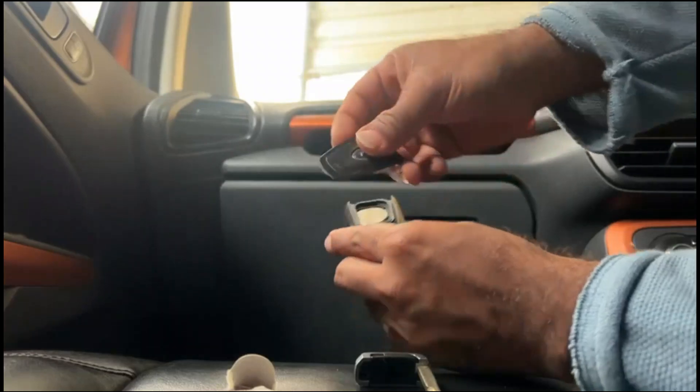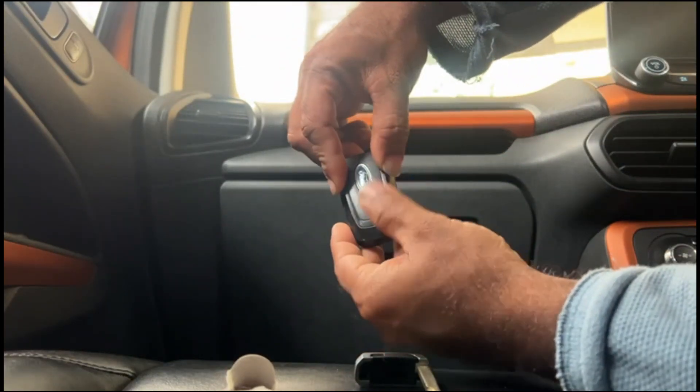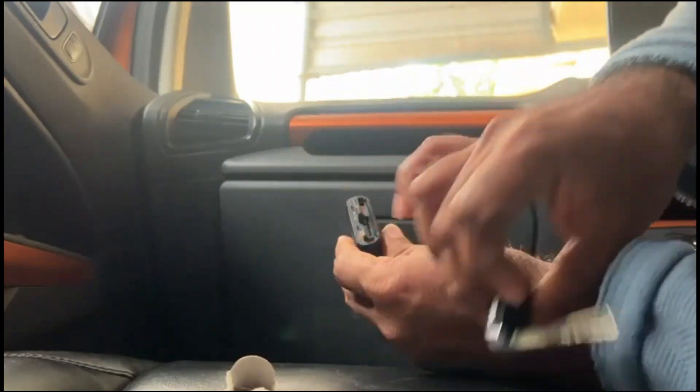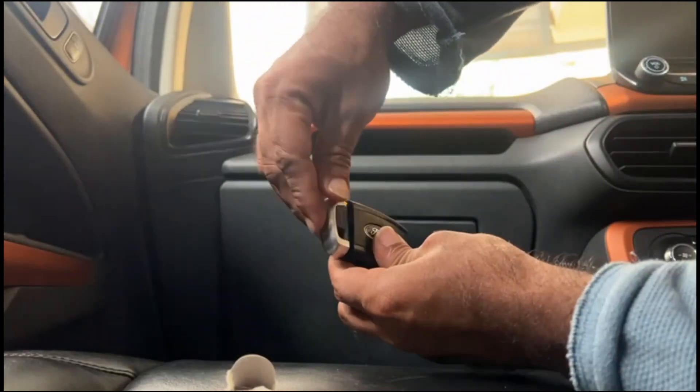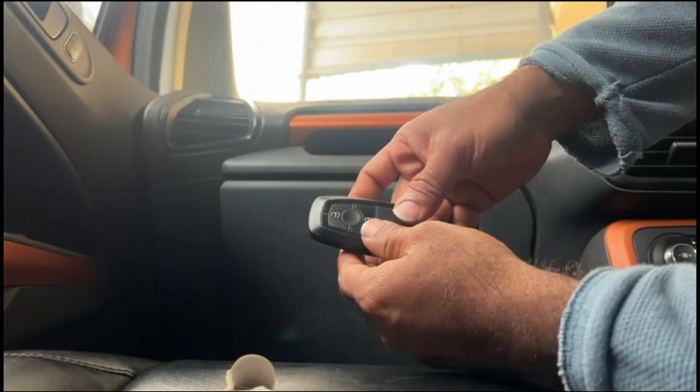Put the cover back — the smaller side should face down. Just press it in and it's a perfect fit. Put back the key and you're ready to go.